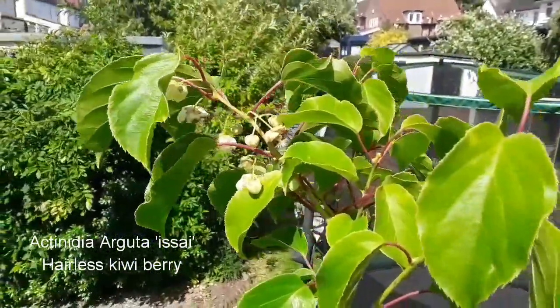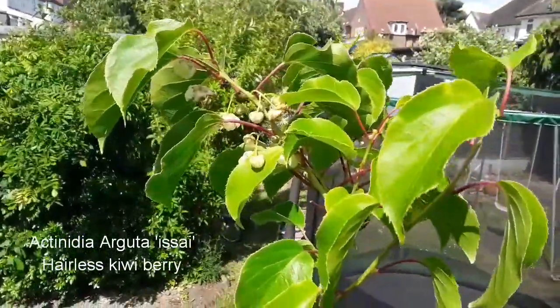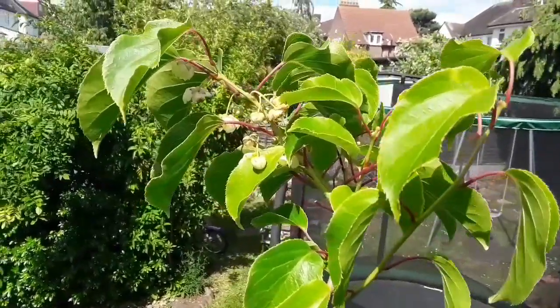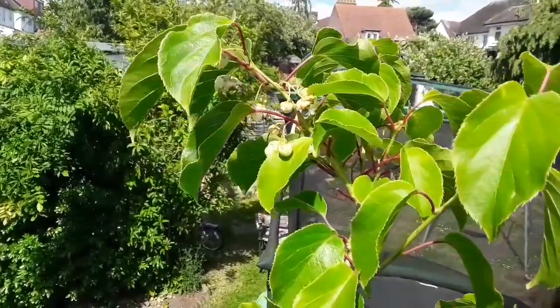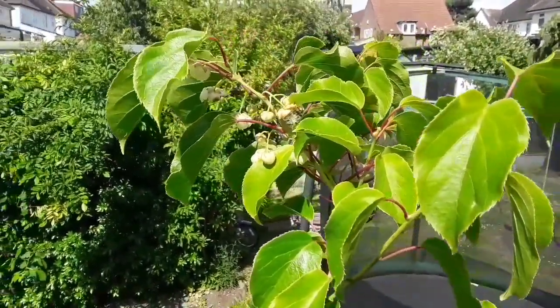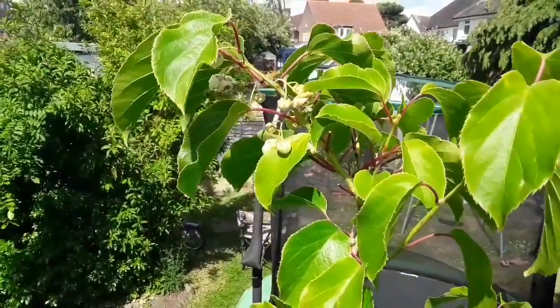This is the kiwi berry - this is the one that's not hairless. Hopefully I won't fall off while I'm doing this. These are supposed to be self-fertile. It's the first year I've had flowers; the plant's been in two years. There's only about seven or eight flowers on it, so even if any set, it's not going to be much of a crop.